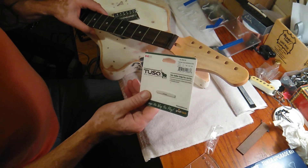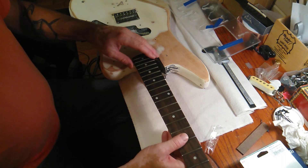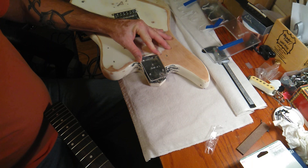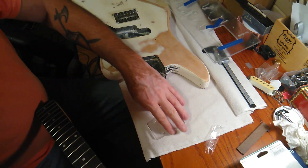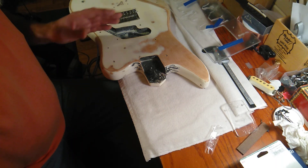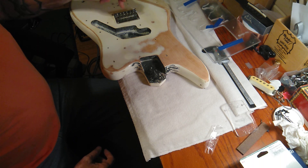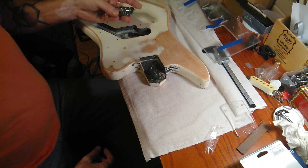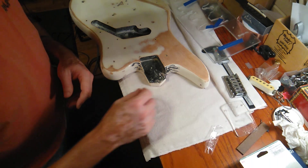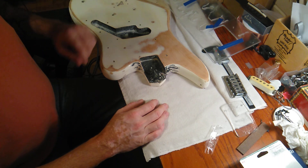We'll put a new nut in it — it probably won't be a tusk nut, we'll see how it goes. Anyway, that's kind of the project. I'm about to get this routed out and get it to where it needs to be. Getting your bridge positioned right — centered — so your strings are going to be lined up correctly, that's the key thing. This bridge I've had just laying around, it's decent quality. This is a bits and pieces type situation here, bits and pieces of stuff I've got laying around.